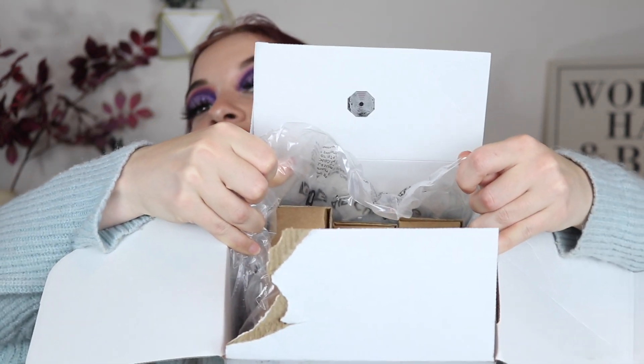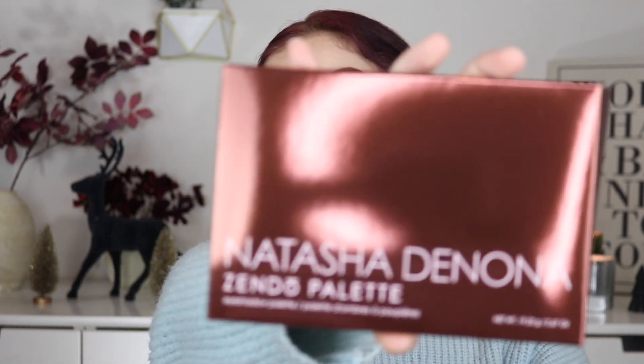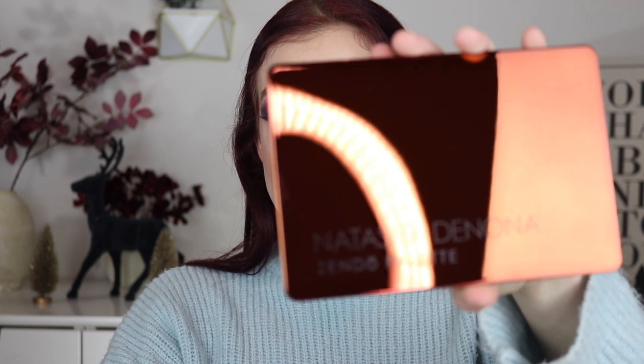Let me open this up. This is the inside. Each one has this cardboard situation which is really cool. Then you open it up to even more cardboard, and this one is the Zendo palette. I did a little bit of research after I put in the order and unfortunately this one is like — I heard it's not that good — but I'll be the judge of that. This is what the inside looks like.